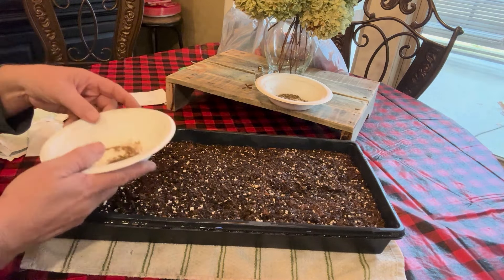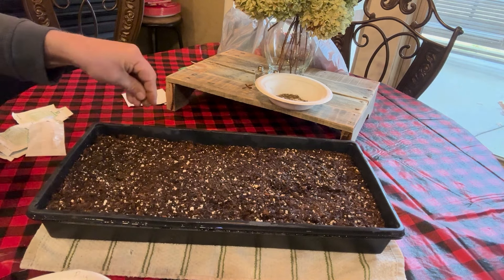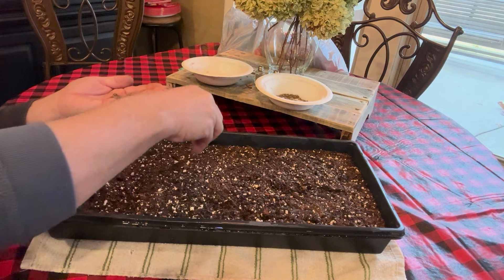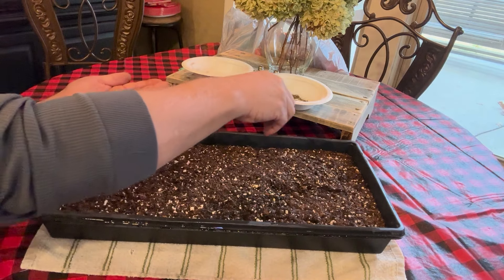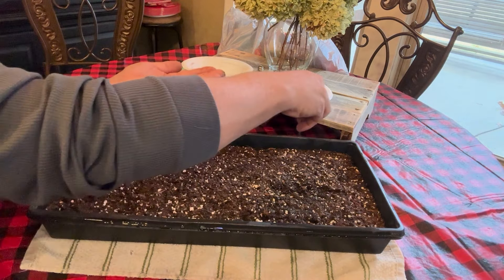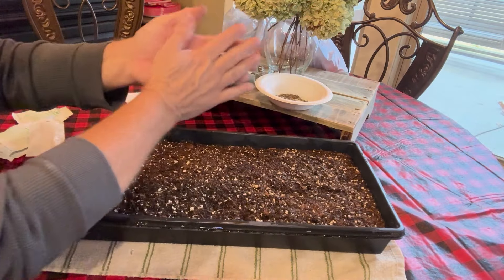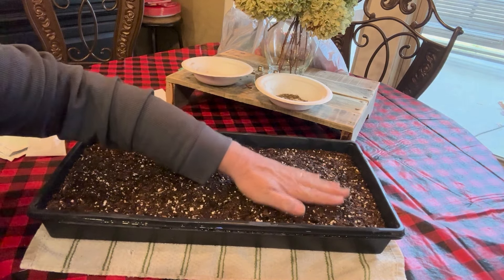So we're just going to take these and start sowing them all along the top. These seeds are very tiny. We'll take this whole tray and sow it with these seeds. You want to lightly pat them down, just make sure they make good contact with the soil.